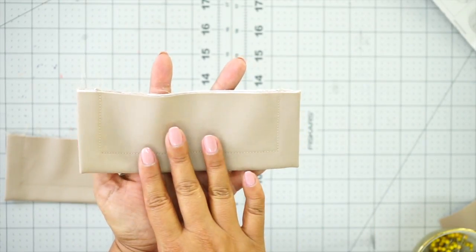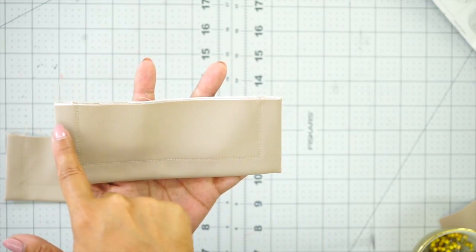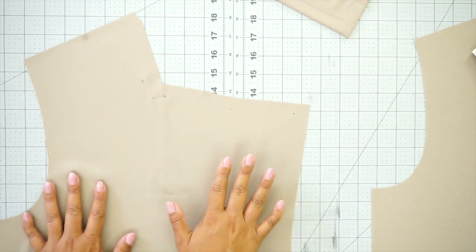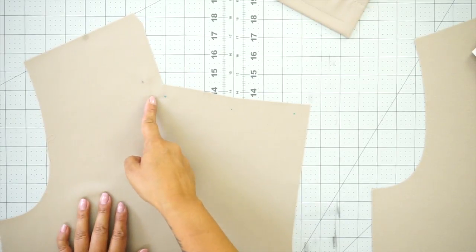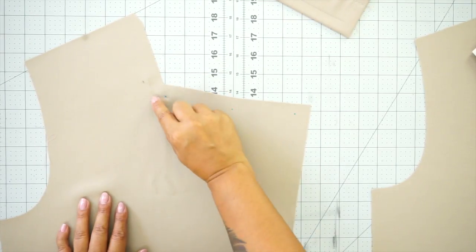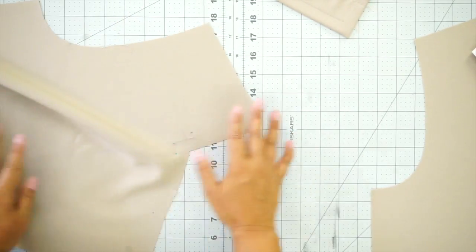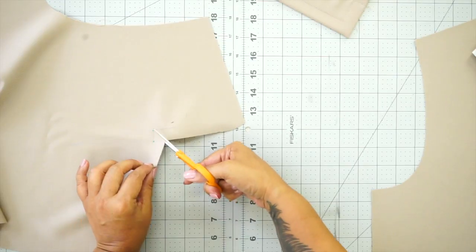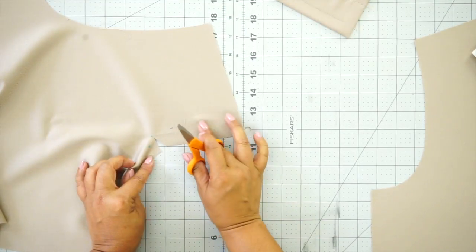Once you have your welt pocket turned right side out and given it a good press, go ahead and topstitch half inch from the edge and 5/8 of an inch basting stitch along the top. Set your welts aside. Now grab both your front pieces and do some stay stitching. You should have two dots here — stay stitch to one dot, pivot and stay stitch across the other side, at least a full inch on either side. This is going to create some reinforcement. Then we're going to clip towards our dot. Use a small pair of scissors so you don't cut too far, and right at that corner clip until you reach your dot but don't clip through your stitching. Do that for both front pieces.